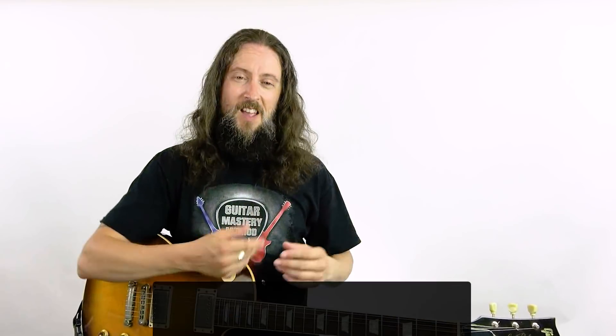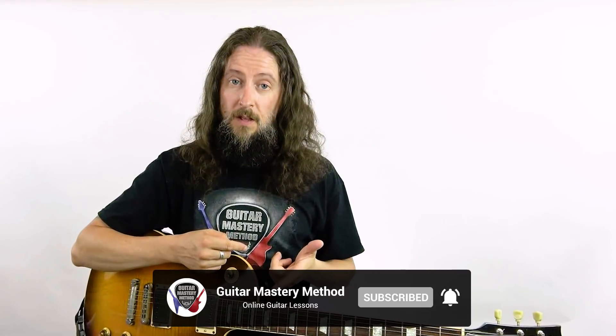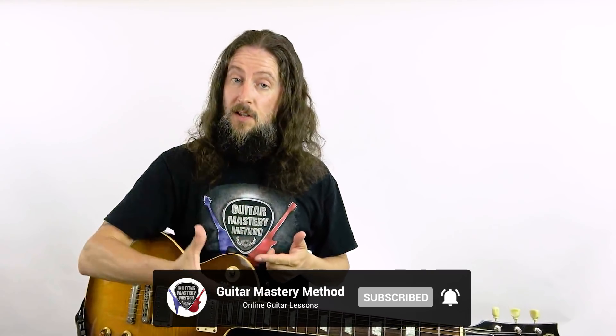I really hope you enjoyed this lesson on the major scale. In an upcoming lesson I'll show you how you can take this major scale and learn all the modes just from knowing this one scale. Please click the subscribe button below and hit the notification bell so you'll find out when lessons like that come out. In the description box below I'll put a link to a practice session cheat sheet that shows you exactly what you need to be practicing every time you pick up your guitar. See you in the next lesson.